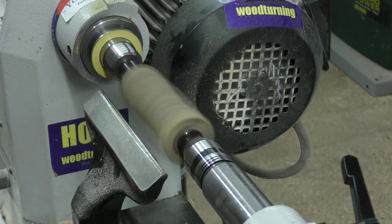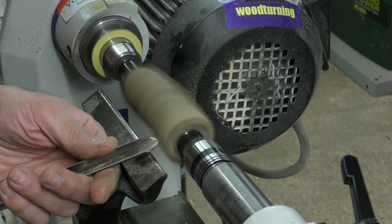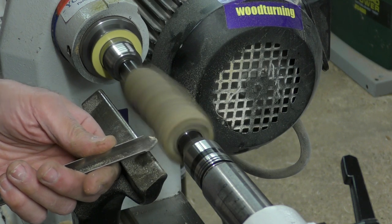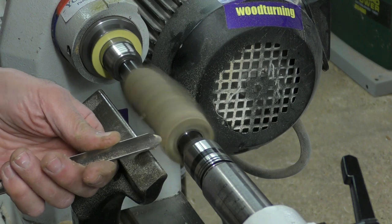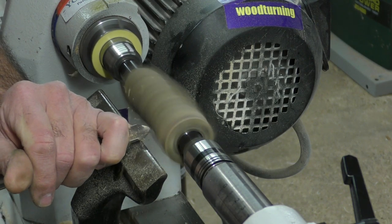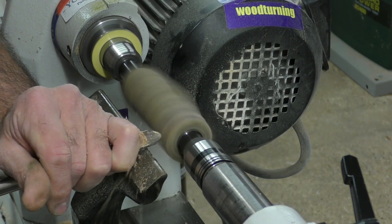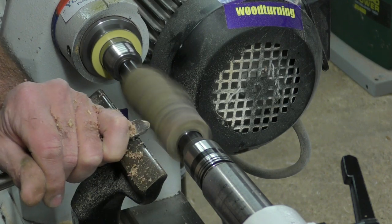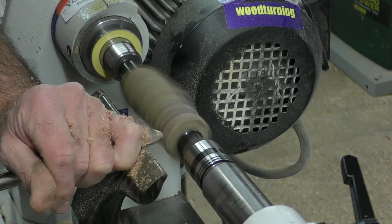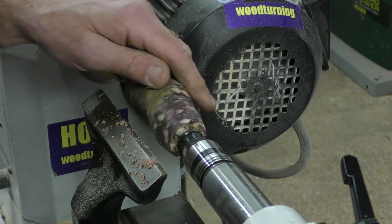So I'm going to be turning at about 1700 revs. Let's just see what happens. Time to get it round first. Rub that bevel nice and light.